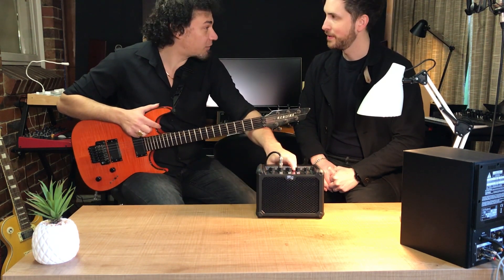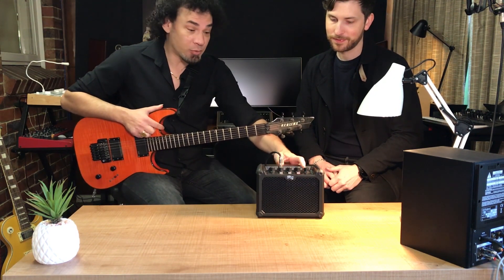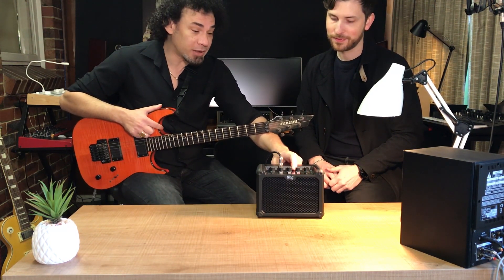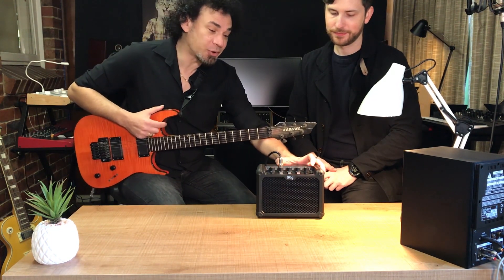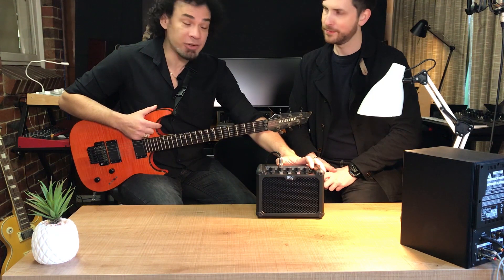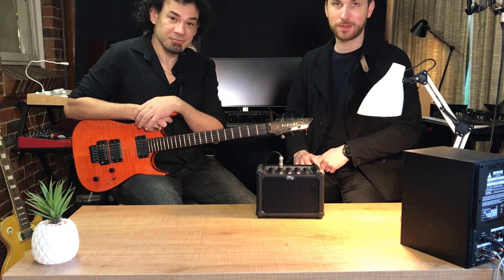And it's also got some other cool features as well — you've got your headphones if you want to listen to it privately while you're playing. It's got another auxiliary port, and it's also got a USB connection if you want to connect to your phone or other devices. Overall, we're both really impressed with the unit.